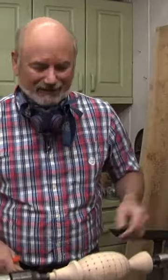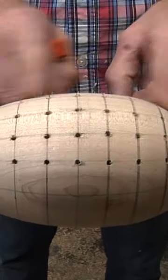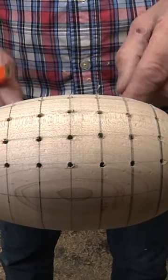Now a porcupine has all the holes, so we've got to get rid of the lines before we have toothpicks in there — it looks kind of bad. So we're going to smooth out the surface by sanding it, then we're going to part it off the lathe.